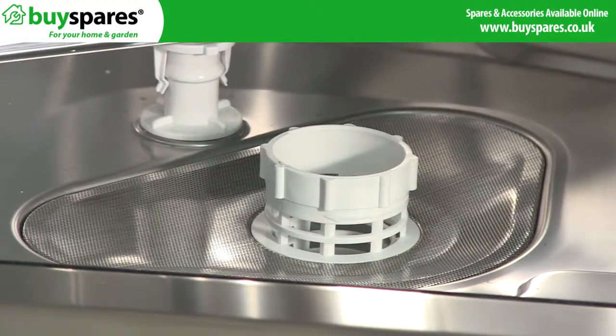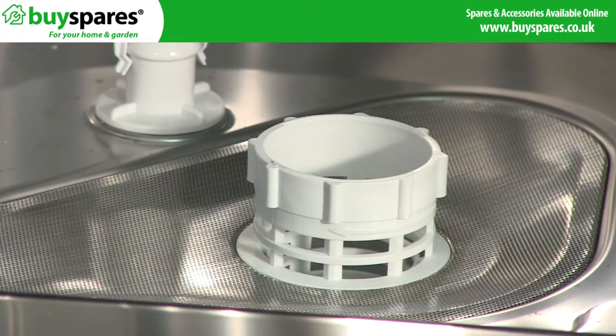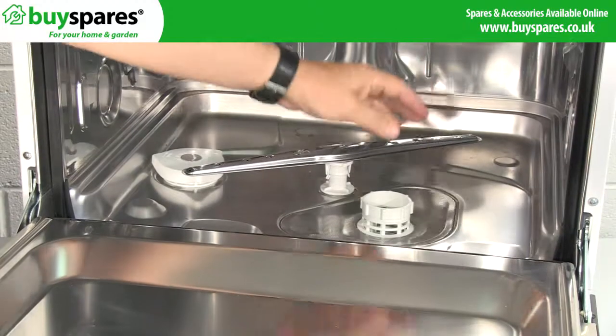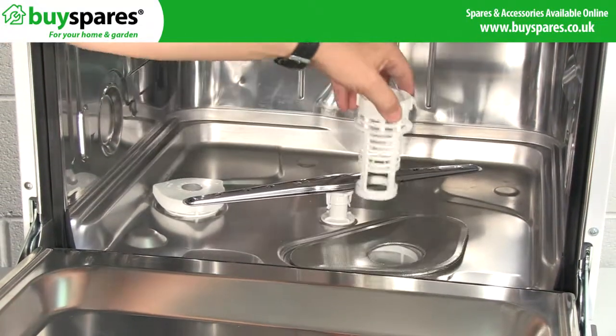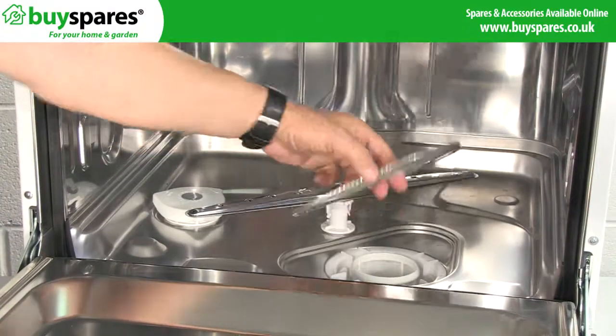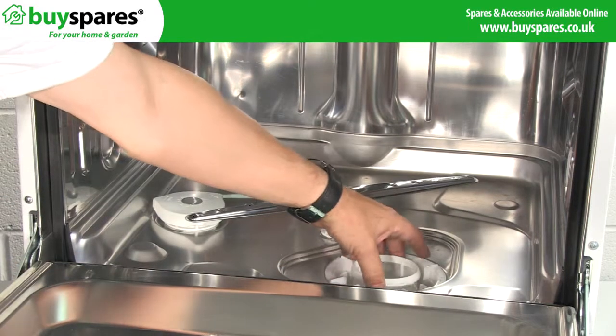Next, check the filter assembly. The filter is used to stop large food and debris from getting into the pipes and causing a blockage, or from recirculating around the machine. The filter and filter mesh may have food trapped in it, so wash it out under a tap to clear the blockages. Check the mesh for any tears — if there are any, it can be easily replaced.